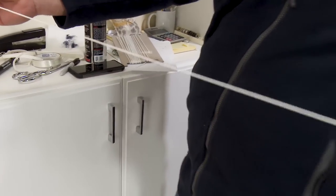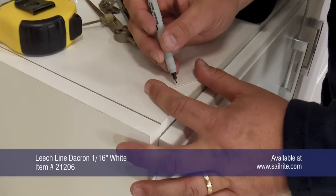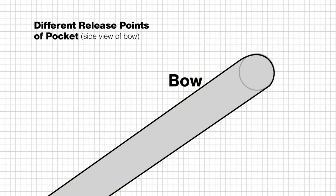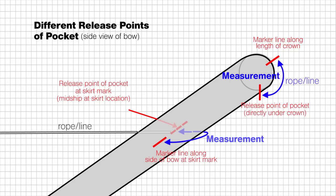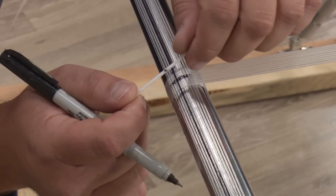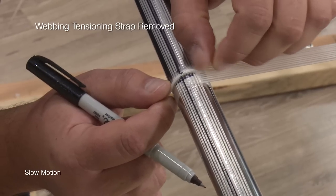For a two-bow bimini we need a length of line that's about 50 inches so it can go from forward to aft bow, and we'll place a mark a couple inches from the end of the line with a Sharpie. The pocket will have a different release point along the crown compared to the skirt edge due to the angle and curve of the bow at those locations. We will use the differences in these measurements when it comes time to pattern the bows. We'll place that line's mark on top of the line that we struck down when patterning and also at the center location on the bow.